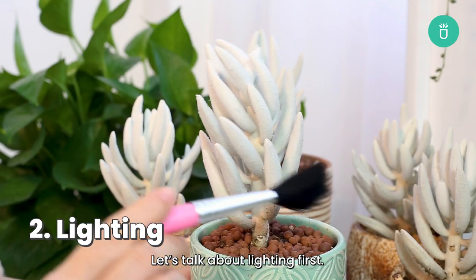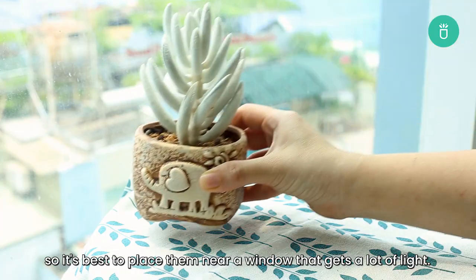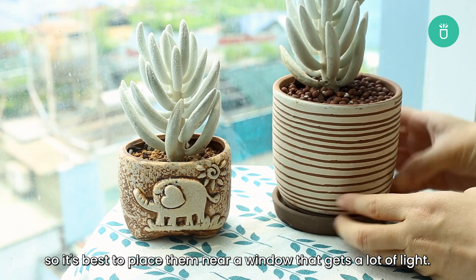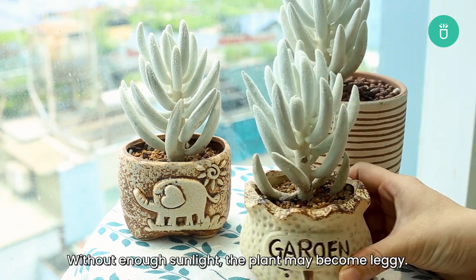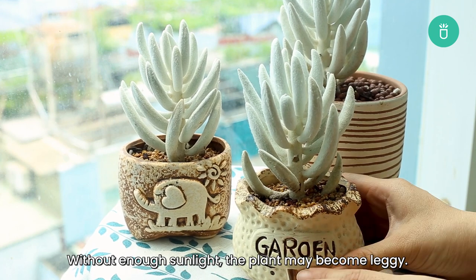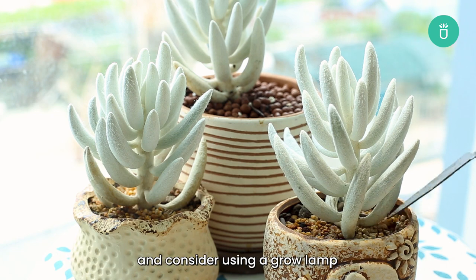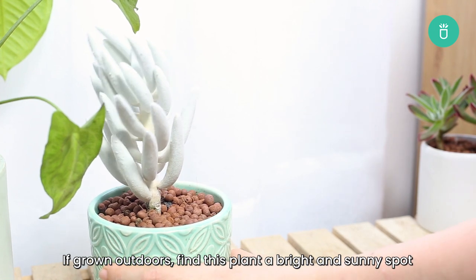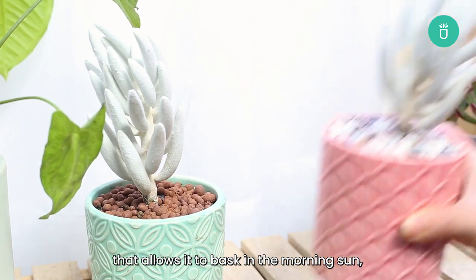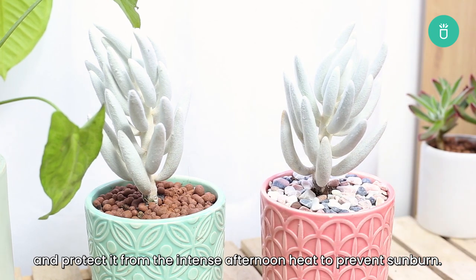Let's talk about lighting first. Cocoon plants love bright but indirect sunlight, so it's best to place them near a window that gets a lot of light. It requires at least 4-6 hours of light daily. Without enough sunlight, the plant may become leggy. You can place this plant near a south or west facing window and consider using a grow lamp. If grown outdoors, find this plant a bright and sunny spot that allows it to bask in the morning sun and protect it from the intense afternoon heat to prevent sunburn.